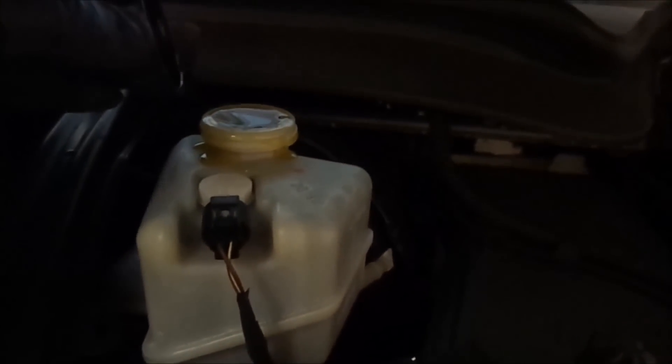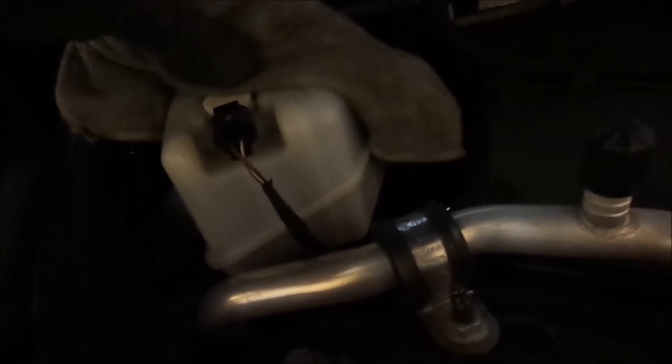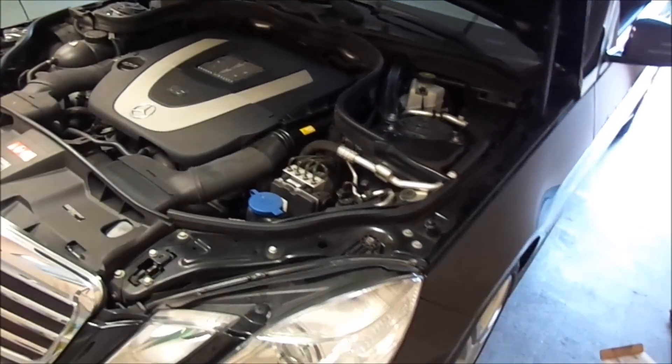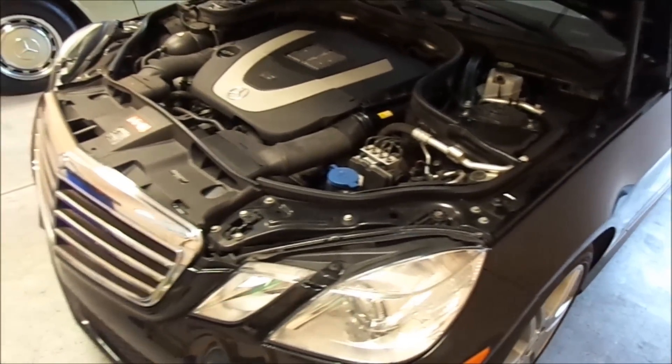The next step — you can see that the brake fluid is all the way up. It's a good thing that we got the cap loose, otherwise I would have had a problem. The final step would be to get in the car — don't drive right away. Push that brake pedal a few times.